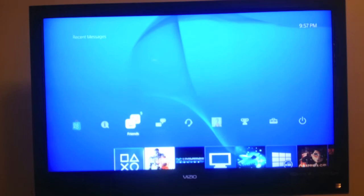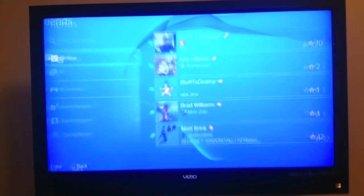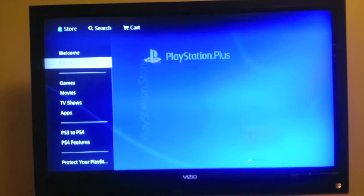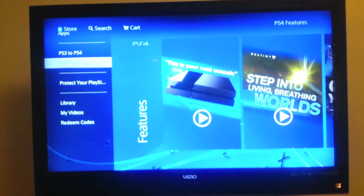This is your messages tab, and this is where your friends are. You can see your players met. Your notifications tell you about your trophies, invitations, game alerts, downloads, uploads — basic stuff. As well as the store. The store's awesome — you've got games, movies, TV shows, apps. You can upgrade your PS3 games to PlayStation 4 games for $10. It gives you a couple videos on features based around the PlayStation 4. Pretty awesome stuff in the store, and a lot of free games when I first got it.